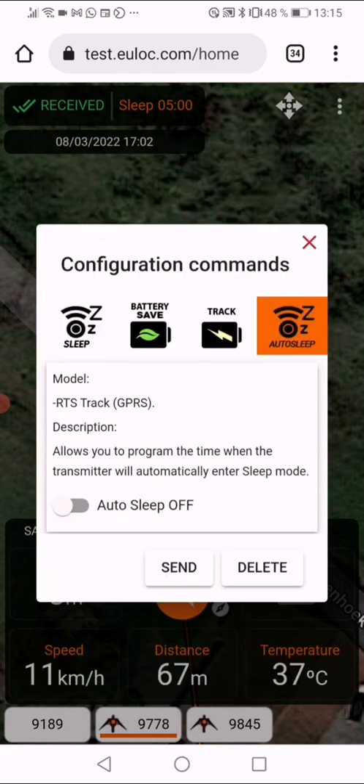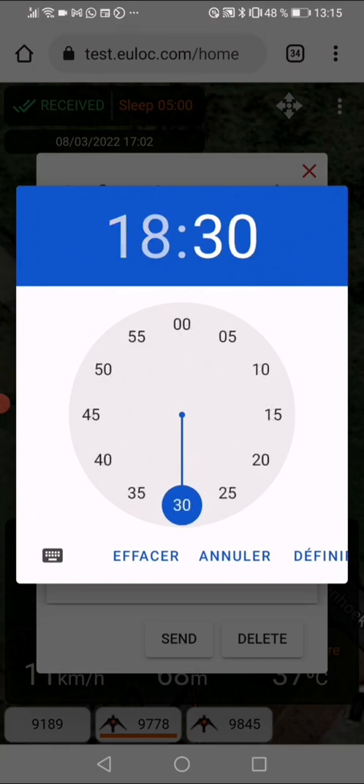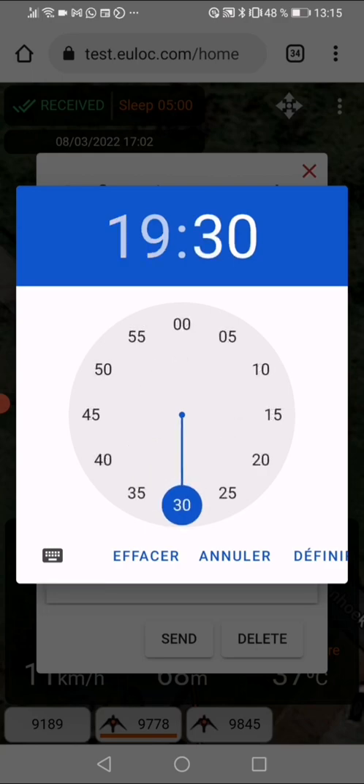Press 'Auto Sleep' and turn it on. You can then select the hour you want it to start — for example at 6:00, 6:30, or 7:30. This is GMT time, which is very important. If you're in Europe, take into account that your real time is one hour more in winter and two hours more in summer. So 7:30 GMT means 8:30 in Belgium, for example. Press 'Define' in the lower right part.